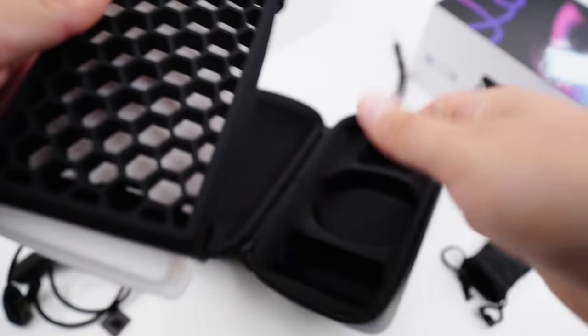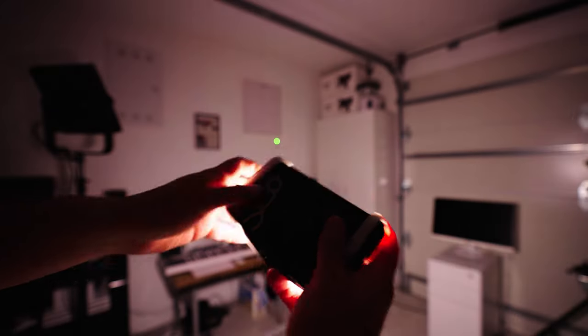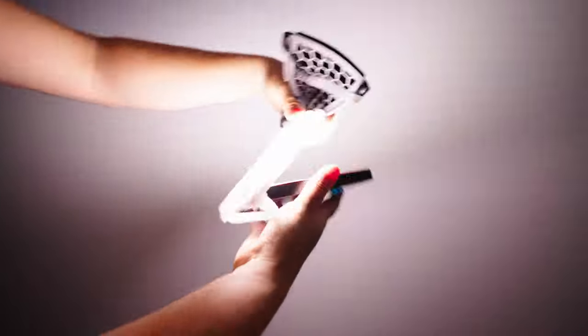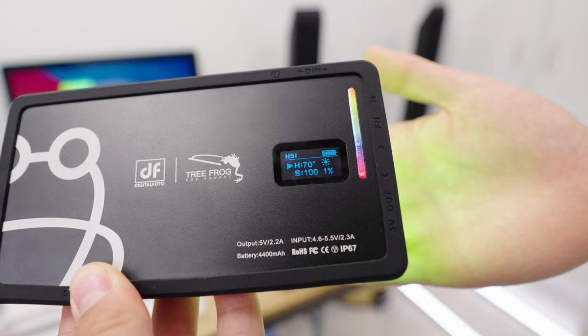I just connect the USB cable to my phone and I'm able to charge it straight away. A diffuser and a honeycomb are also included. The diffuser is very soft, which is great, but it does lower the maximum output quite a bit. Using the honeycomb by itself isn't really effective because you'll see LED separation and individual LED shadows, since the light has no built-in diffusion.